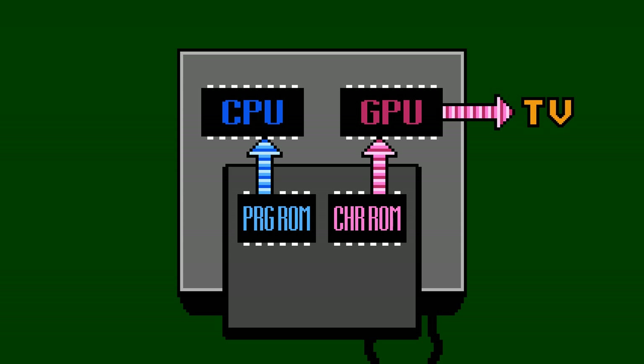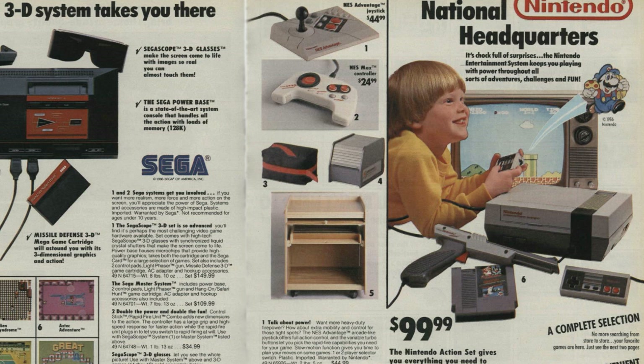However, Nintendo decided it would be better to connect the GPU directly to a second ROM inside the cartridge dedicated to just graphics data. This is fairly normal in arcade machines where there's only one game and one set of graphics to worry about, but more unusual in a home console. Nintendo's main concern was likely that rewritable RAM was a very expensive component compared to the mask ROM chips used for read-only data, which probably lowered the cost of the NES system significantly.